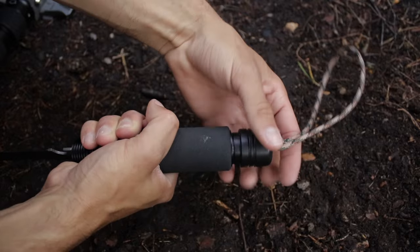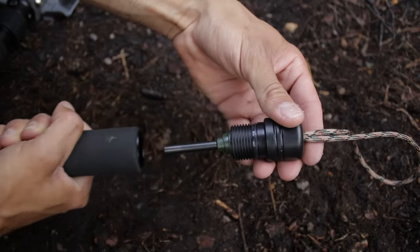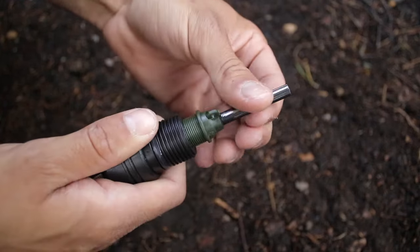Here's another cool feature. Unscrew the cap on the back of the handle and you have yourself a fire steel. But wait — unscrew the fire steel and you've got yourself a whistle.